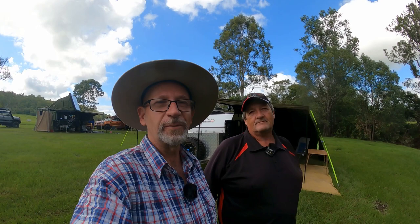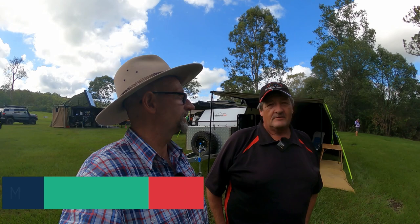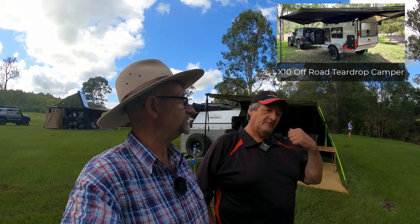Hey guys, it's Rob from Australian Camping and Four-Wheel Drive. We're out here filming the teardrop camper — the Adventure Man X10. I'm Mark from Adventure Man and Travel Bug Teardrop Campers at Coolum Beach, and today we're going to show you the X10 light off-road teardrop we build.